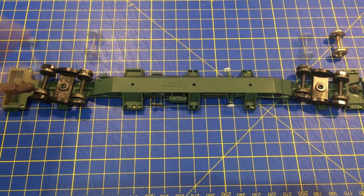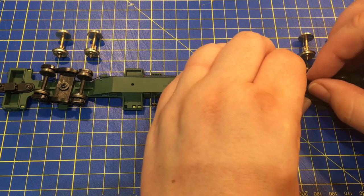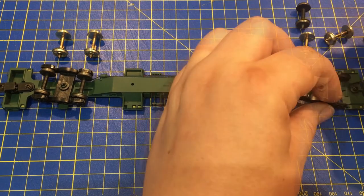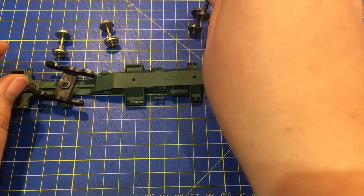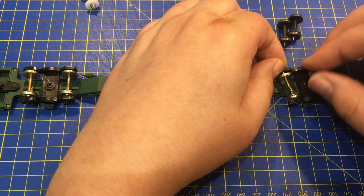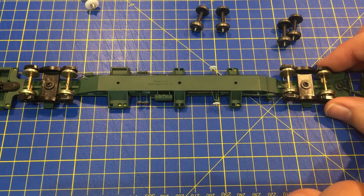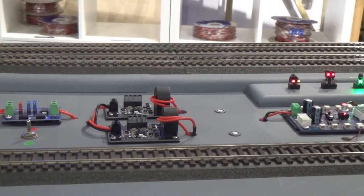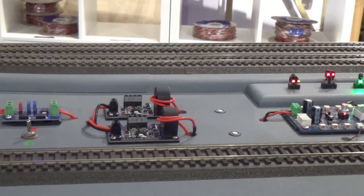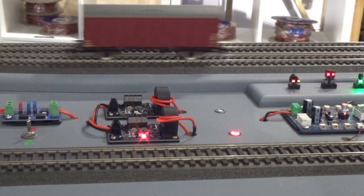These are fitted in exactly the same way. It is really easy and you don't need to fuss over which way round the wheels go in the model. When you are done, you will have an item of rolling stock which won't short out your track but will trigger track occupancy detectors. This is really important, as you will then know that the end of the train has properly cleared a section — not just the locomotive at the front. Just like the real thing.